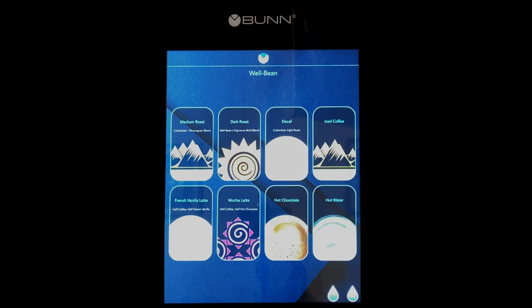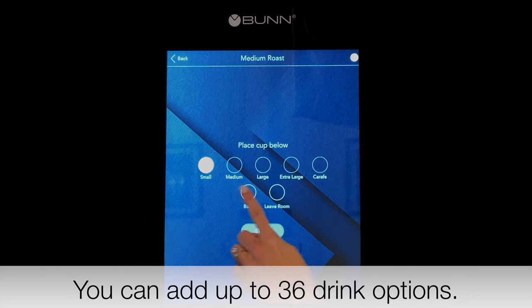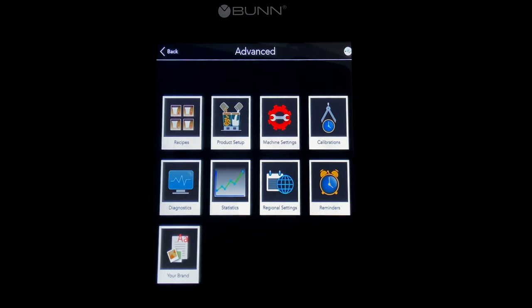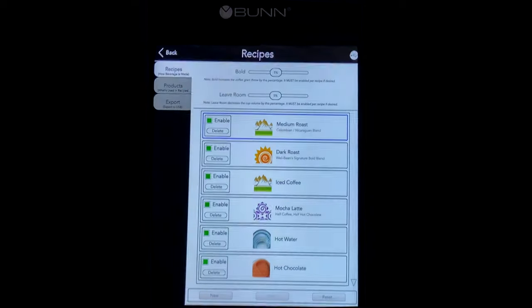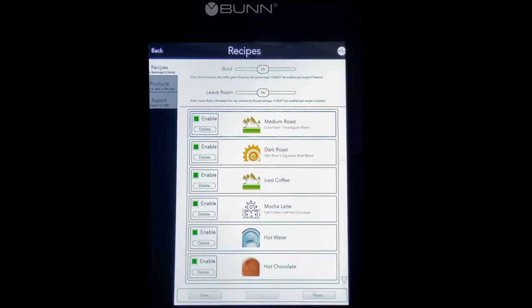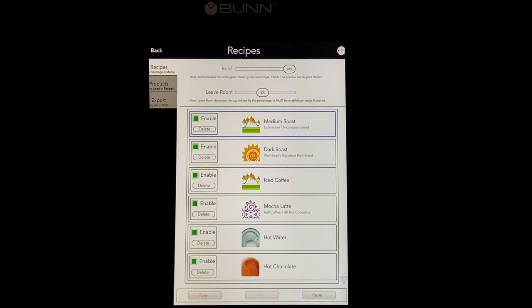The Bunn Sure Immersion has a much larger 17-inch touchscreen that is very intuitive and easy to use. It offers eight different drink options, and when you select one you get five drink size choices versus the Zia's three. The strength option is simpler — just a bold toggle rather than five granular levels. The Bunn has a very intuitive recipe menu where you can enable drinks, adjust room-for-cream settings, and change boldness, making it super easy to customize and save your different recipes.